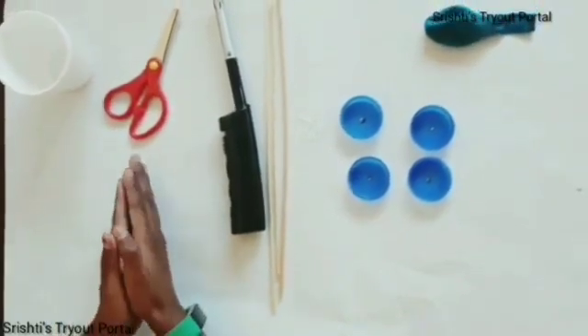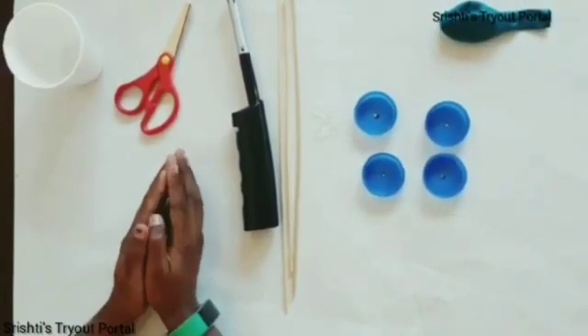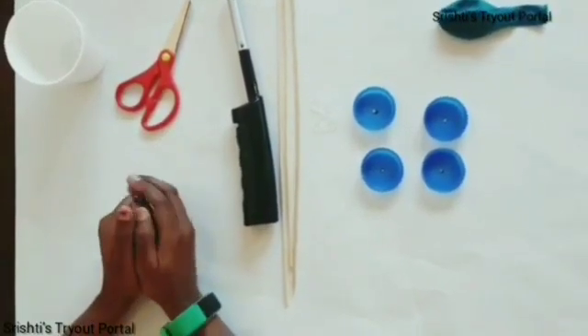In this video, I'm going to be doing an experiment called balloon car race. Let's jump into it.